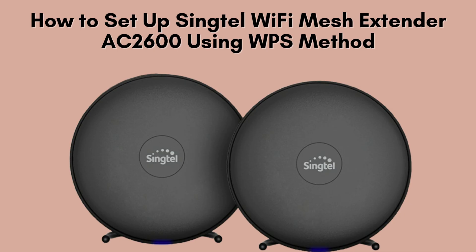In this video, we'll walk you through the simple and straightforward setup process of the Syngtel Wi-Fi Mesh Extender AC2600 using the WPS method. This easy-to-follow method eliminates the need for complicated configurations, allowing you to establish a stable connection with just a few button presses. Let's get started and improve your home network.